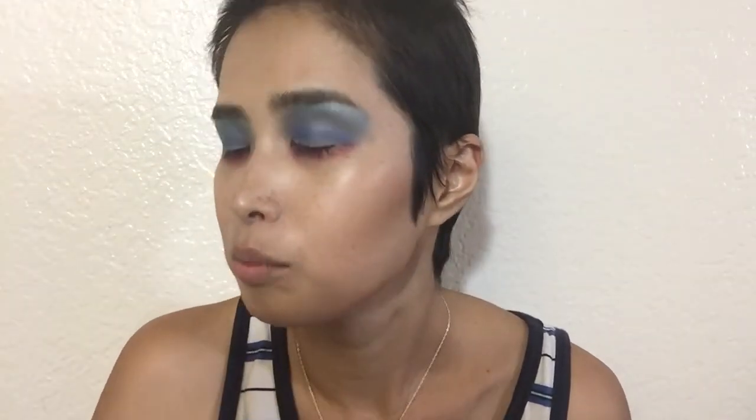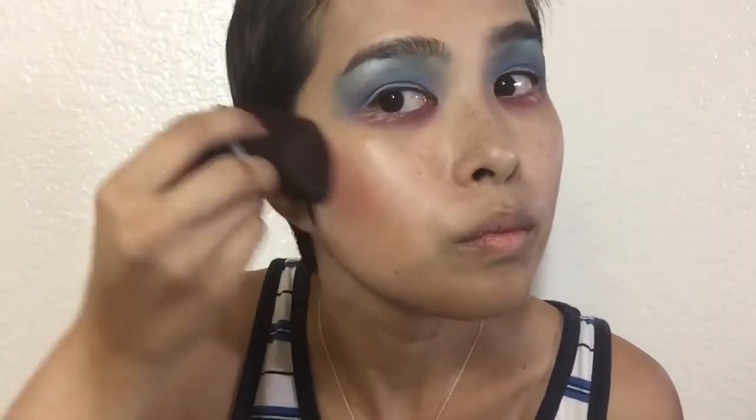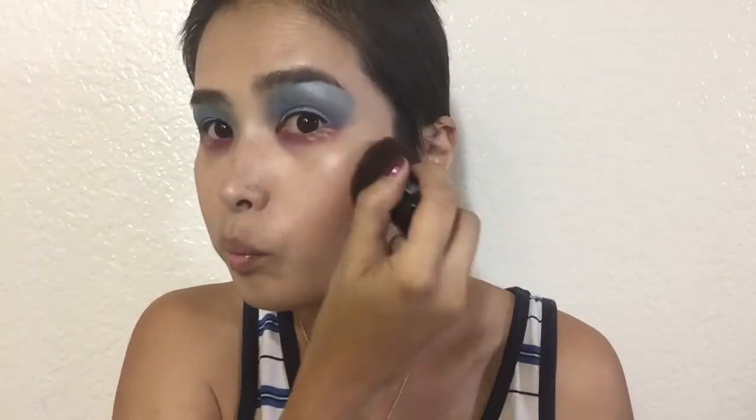Now I'm going to take my little angled kabuki brush — this is by Kirkland brand, I've had it for a while but it's still going strong. I'm going to take this Hourglass blush in Mood Exposure and use it to contour too. This might not be bright enough, so I'm actually just going to go in with the eyeshadow that's under my eyes. I kind of want to bring it into my cheeks a little bit.